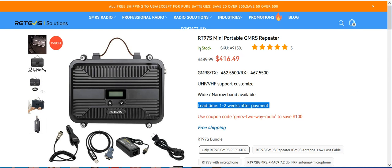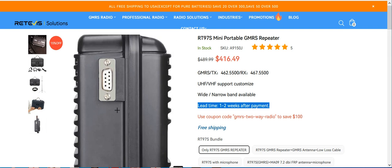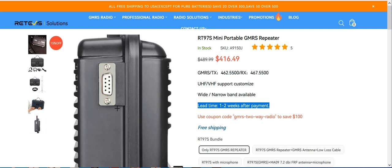Why do I say the Retevis RT-97S repeater? Why do I say this model besides the great price? This repeater has a data port on the side of it that you can use to either hook up a microphone or an interface board if you choose to. The interface board has capabilities of date and time, weather announcements, repeater ID, and Zello. Now you don't need to get that board to make this repeater work, and you don't need the microphone to make this repeater work either.